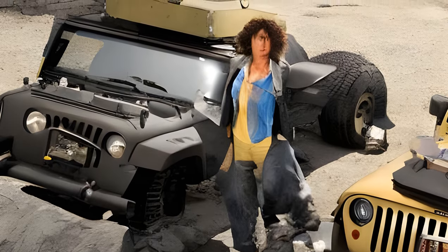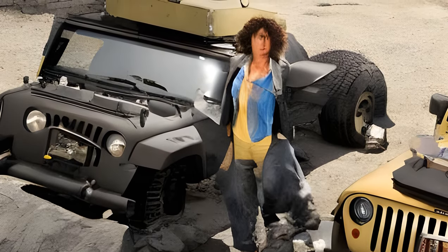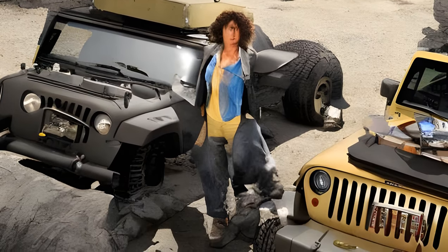Autobot Hound, 2004. Alternator ID Number 3, Japanese ID Number BT04.